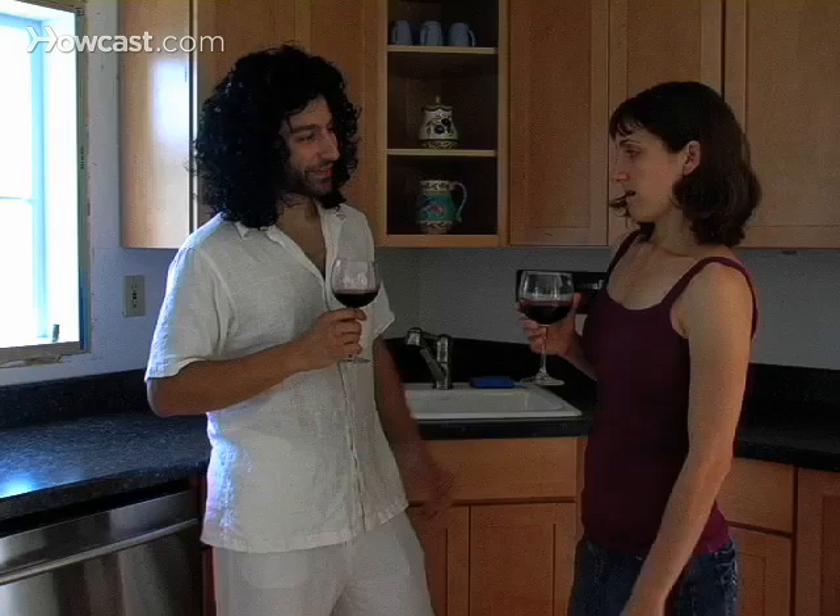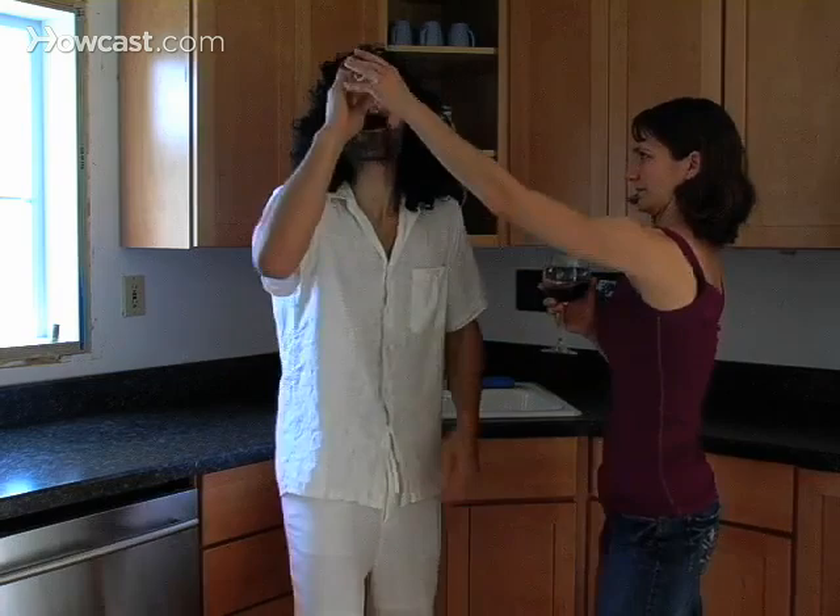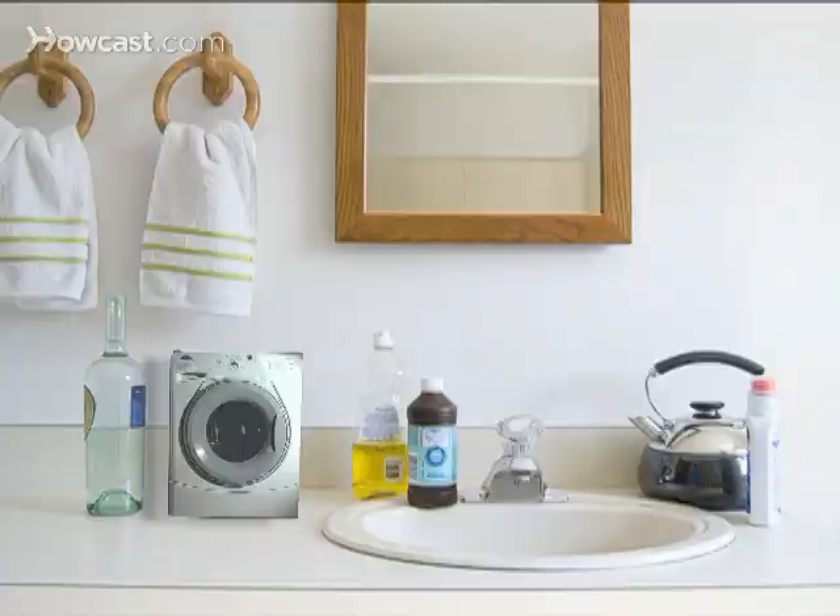How to Remove Red Wine from Fabric. Drinking red wine may be good for your heart, but spilling it down your shirt is bad for the ego. Redeem yourself by eradicating the stain.